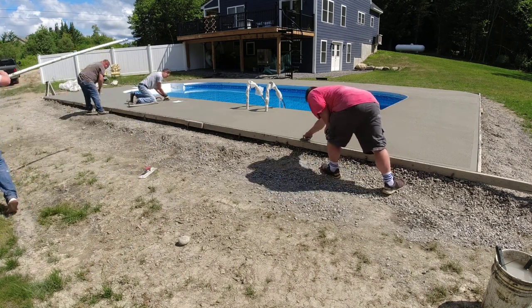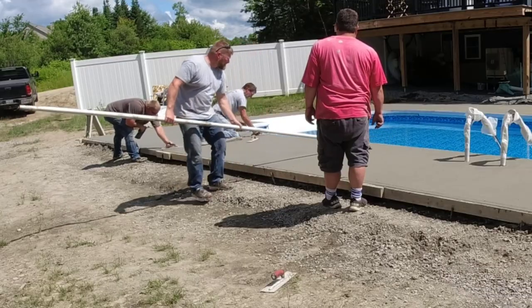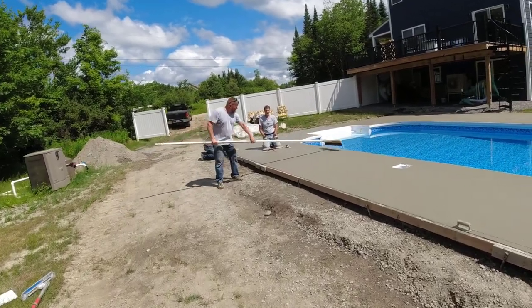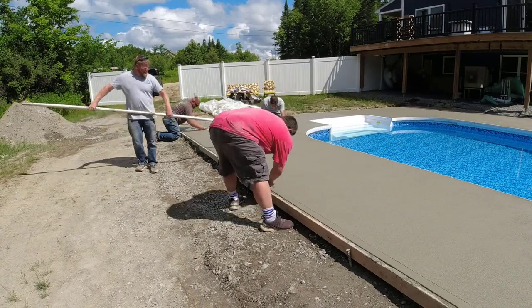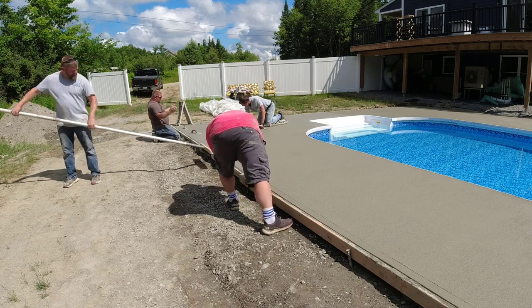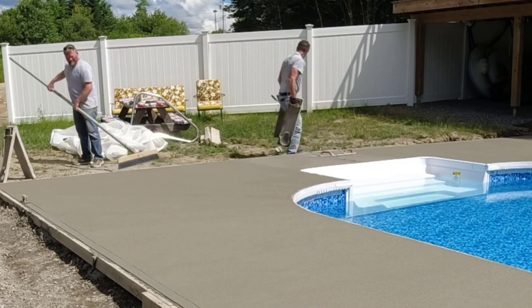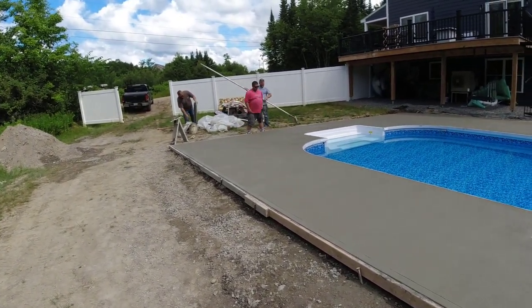I'm right on this thing mag floating it out. Typically we'll mag float something like this twice — we've already done it with the funny float and now I'm back on it with the skids mag floating by hand. Luke's hitting the edges, Darren's coming right behind me brooming, and Eric's putting the finished toolage on it. We like to picture frame it with that tool, which gives it a nice finished look. That's how we broom finish a pool deck, patio, walkway, or driveway — basically the same way. Get the mag up the cream, get the broom finish on right after.